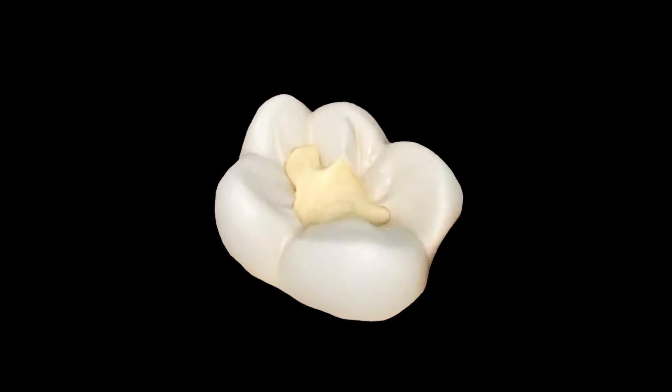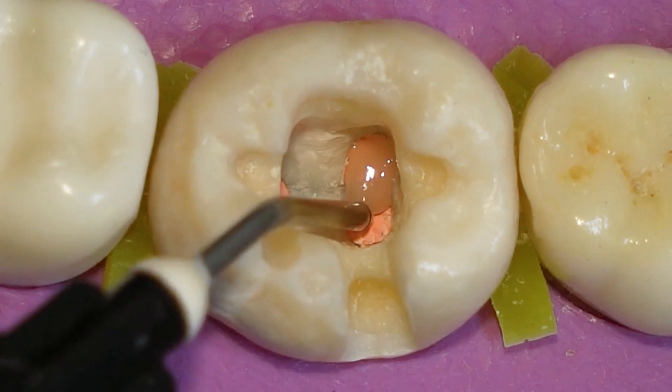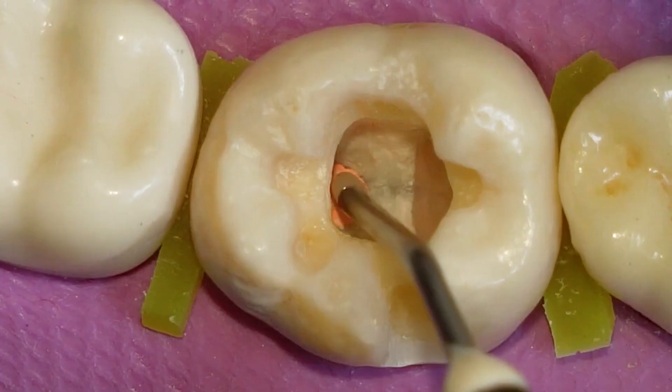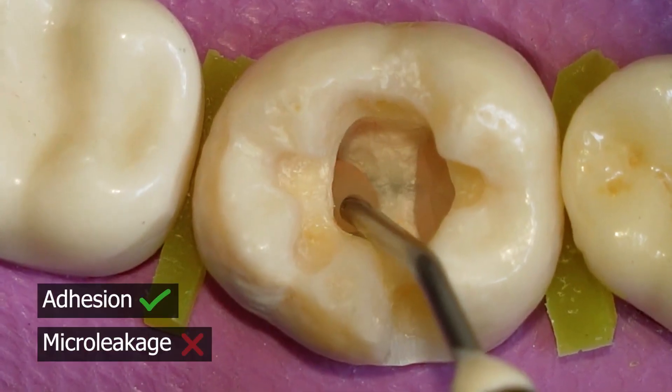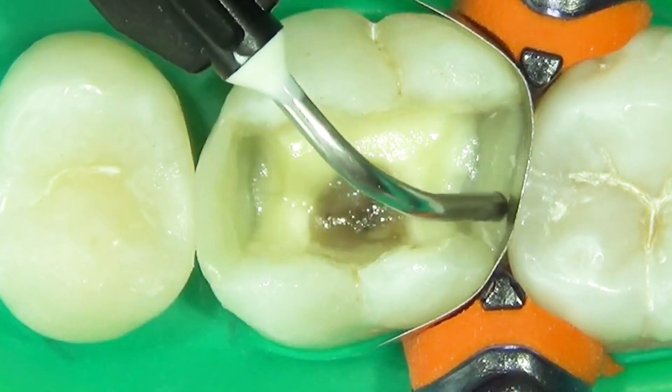It acts as a protective layer in deep cavities, offering added strength and reducing the risk of post-operative sensitivity. It can be used as a base under composite restorations, promoting adhesion and minimizing micro leakage, and helps in preventing secondary caries formation around the restoration margins.